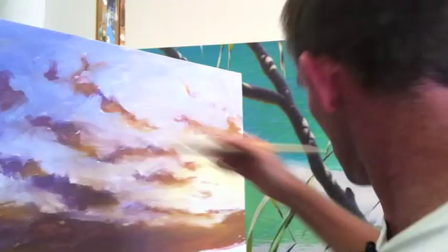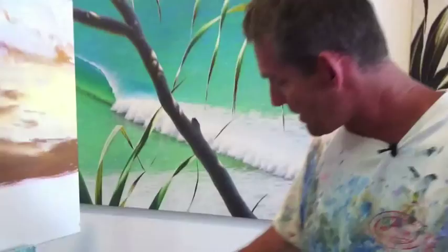Some of you might be interested in how I'm using my palette here. I'm actually mixing my colours up and keeping a record of them on my palette — it's a nice handy tip.